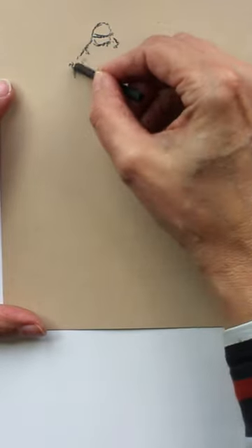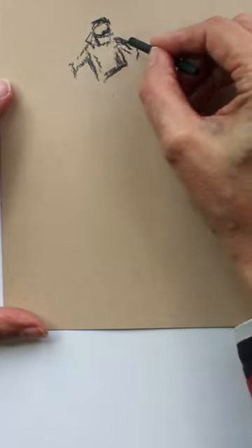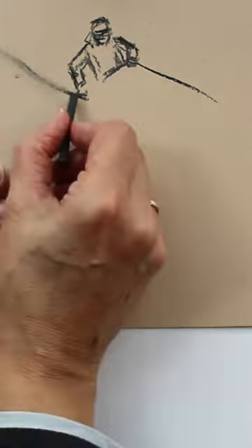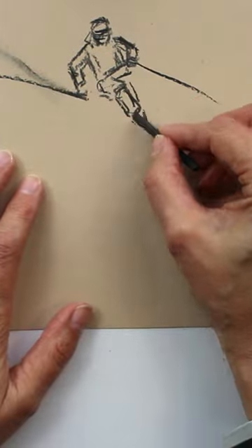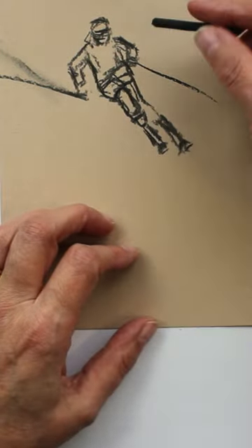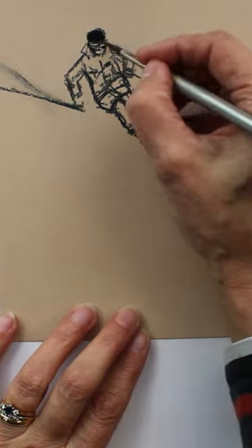Derwent inktense blocks and ordinary willow charcoal are a good combination to create quick sketches when you are getting ideas together for your artworks. Midtone papers are great for sketching too. You can just concentrate on the light and dark tones and leave the paper showing for the midtones.